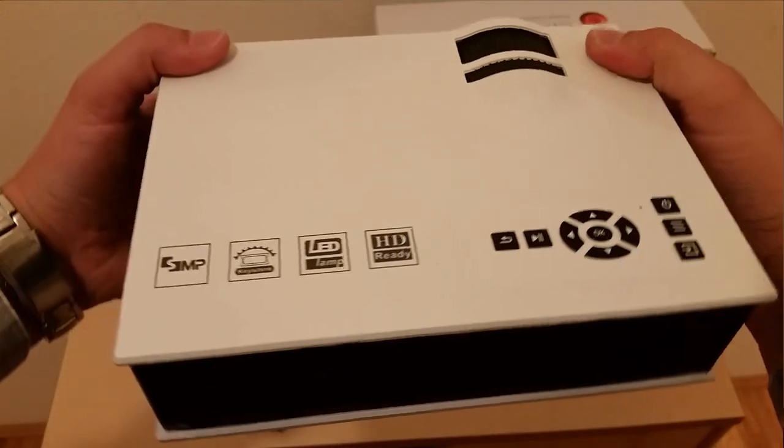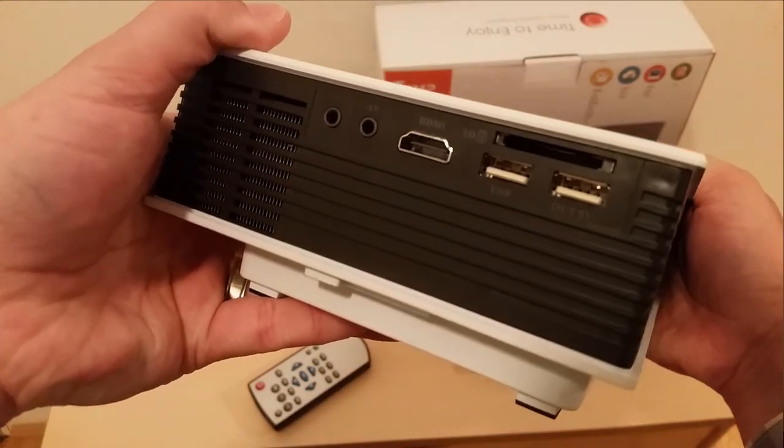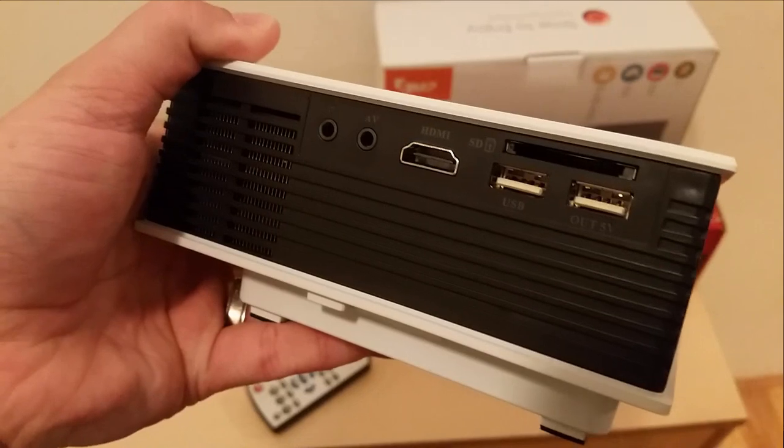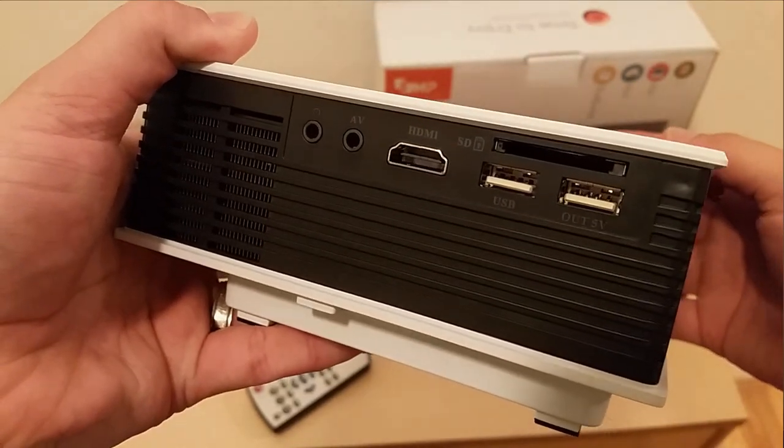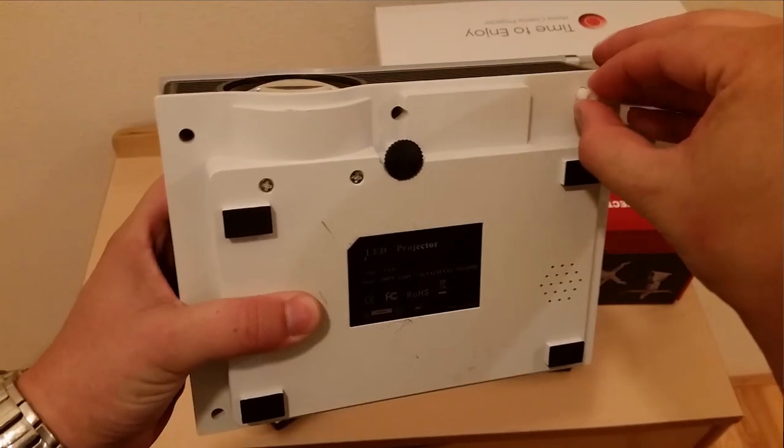The projector is fairly feature-packed. It comes with the ability to focus, has menus, USB input, SD card input, HDMI, a headphone jack, and audio input. You can project right-side up or upside down. You can see this hole in here — I put something in there to help mount it.